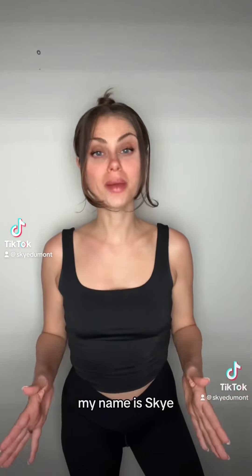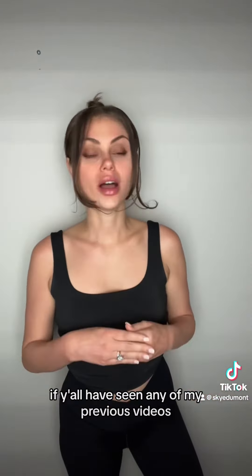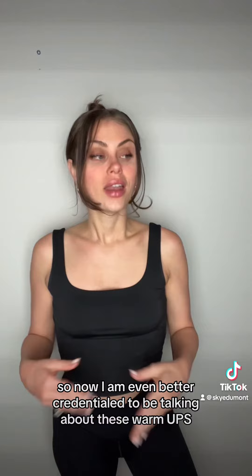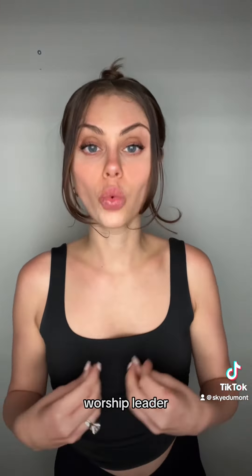Welcome back to Warm Up Wednesday. If y'all don't already know me, my name is Skye, and for the first time ever on a Warm Up Wednesday video, I now get to say that I have my master's degree in vocal performance and vocal pedagogy. Along with that, I also am a professional session musician, opera singer, worship leader, and vocal coach.